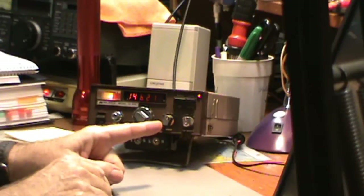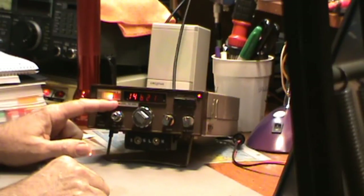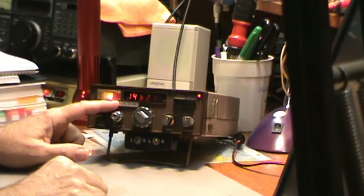Today the radio I found is a 2-meter mobile radio, an Aperture radio, and it has a little box on it that I want to show you. I have forgotten what it is, but maybe you can tell me. It's made by Midland. These came out in about 1977, around there.